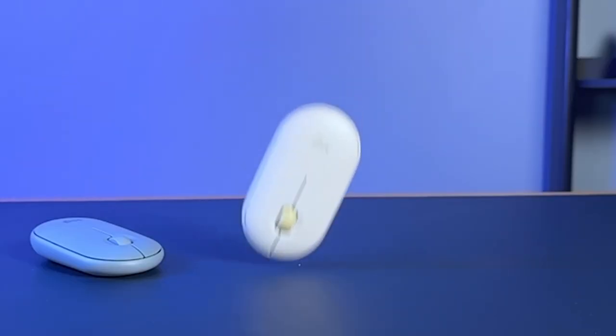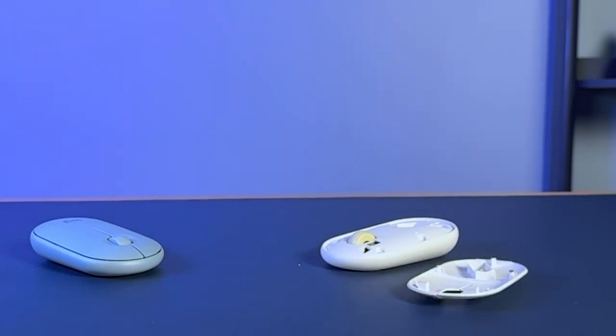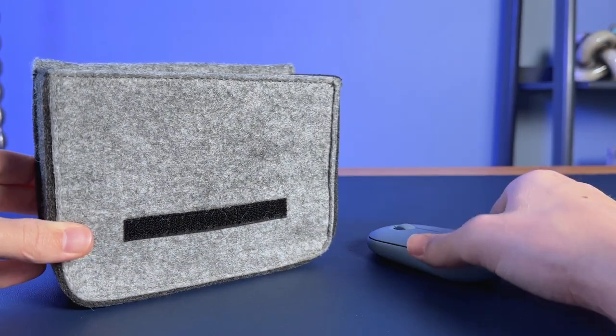The Achilles heel of this mouse, in my opinion, is actually the top panel. It's an elegant design and really satisfying to use, but if you're traveling with this regularly and tossing it into a bag, it pops off way too easily. The last thing you want is to find it in pieces — potentially breaking the top plastic, losing your battery, or losing your USB dongle. Any one of those scenarios is not great when you're traveling. So this has to be a mouse you take good care of — give it a dedicated spot or put it in a tech pouch.